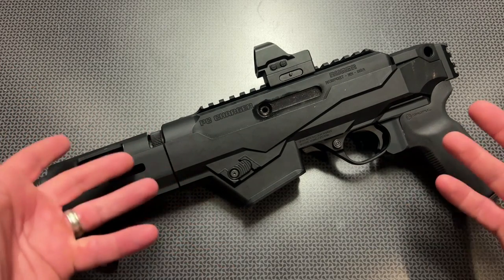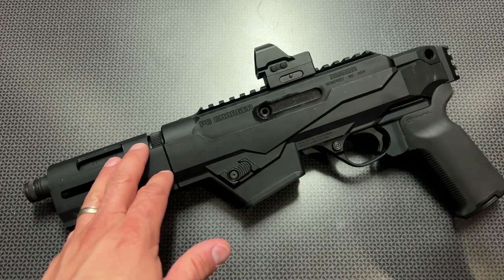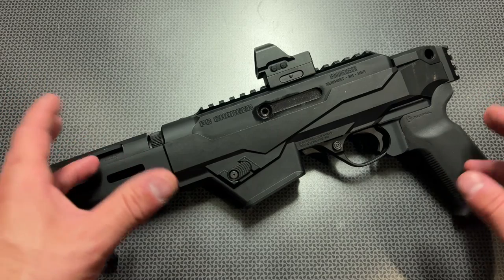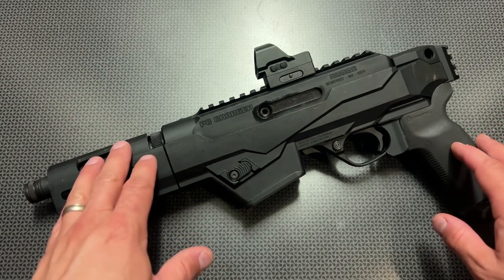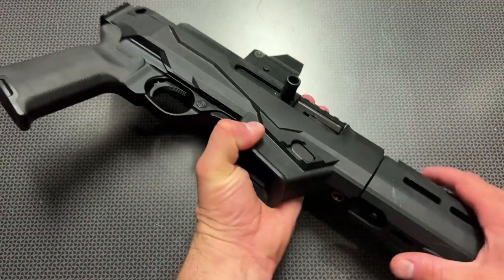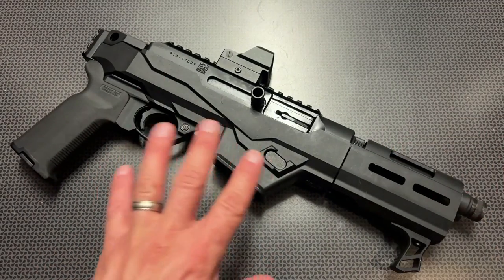If you decided to SBR this later in the future, you can easily adapt it with a stock on the end, which is a nice touch. So if you wanted to fill out that paperwork and do it the legal way, this is actually a great platform to do it with — very big fan of that.